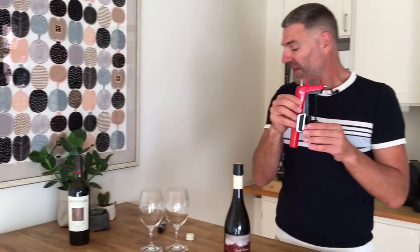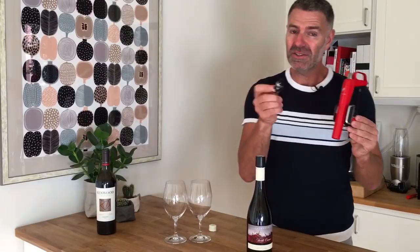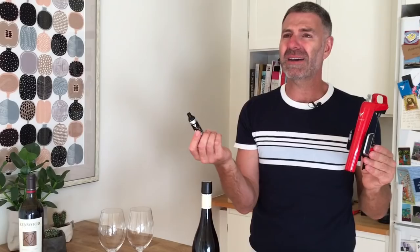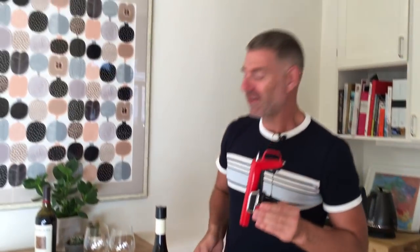Now here's the Coravin. The Coravin uses these argon gas canisters — they're not cheap. They're around about three for 20 euros, which is around about 30 bucks Australian. You'll find them available for sale in your area of the world.